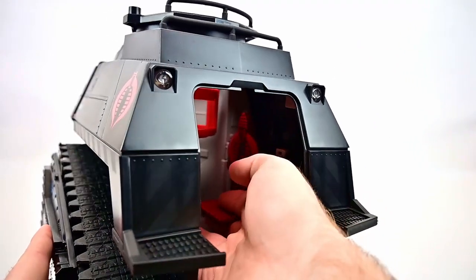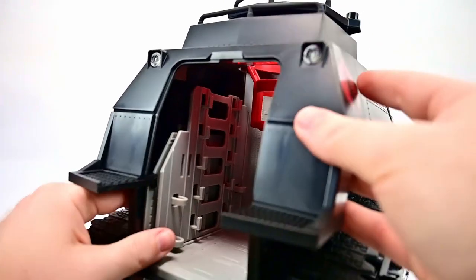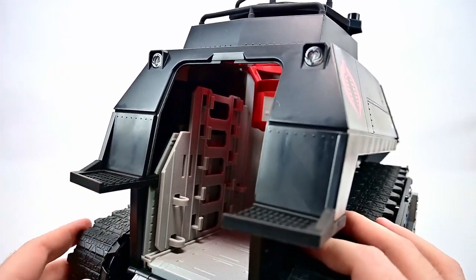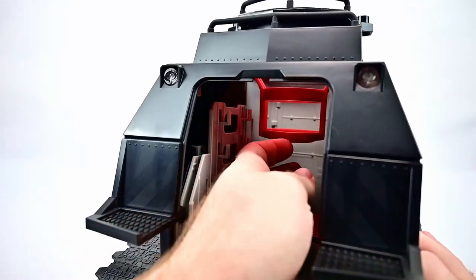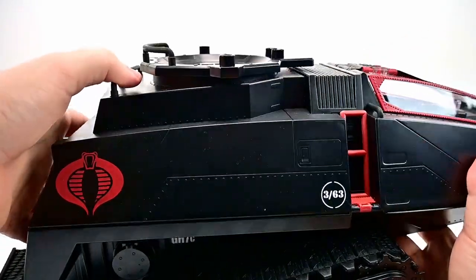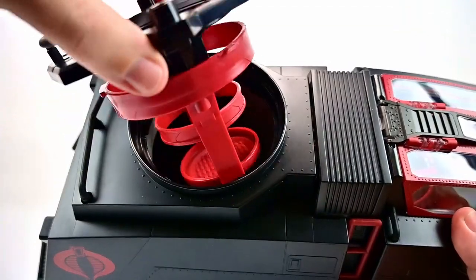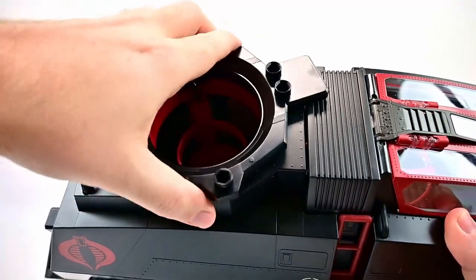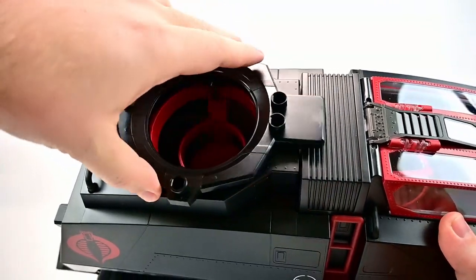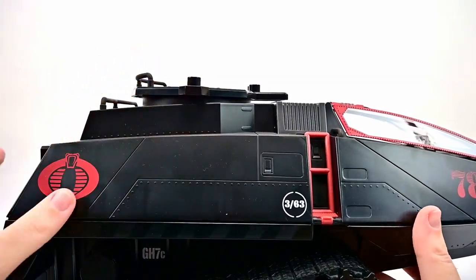We also have a weapons rack on the other side with slots to put all the extra weapons. In the very front is the section for characters to stand in the top turret. Looking up at the top turret — in base form without any guns — you can sit a character down in here and it rotates side to side. It does rotate and come completely out if you want. As you turn it, it gets pretty tough at the extremes, so it just turns a little bit side to side.